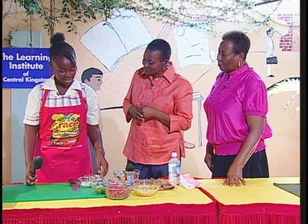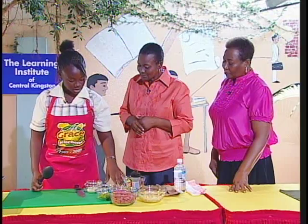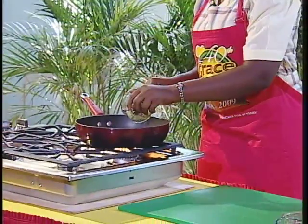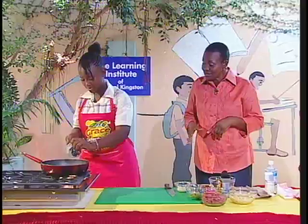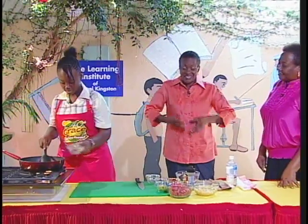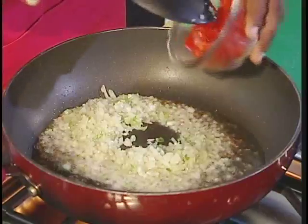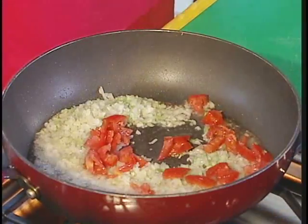First we're going to put in our seasoning. The oil is heating. This is skellion, the onion, the tomato, and our sweet peppers. So the oil is very hot. We're going to add the skellion and put in our oil. Seasonings really make a difference — you have to put seasonings in hot oil. The color is rich; it looks very good.